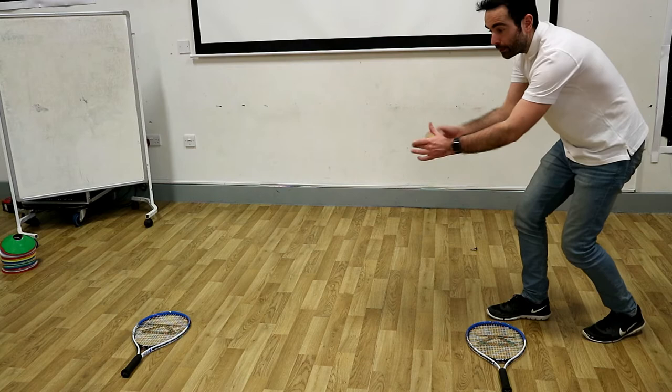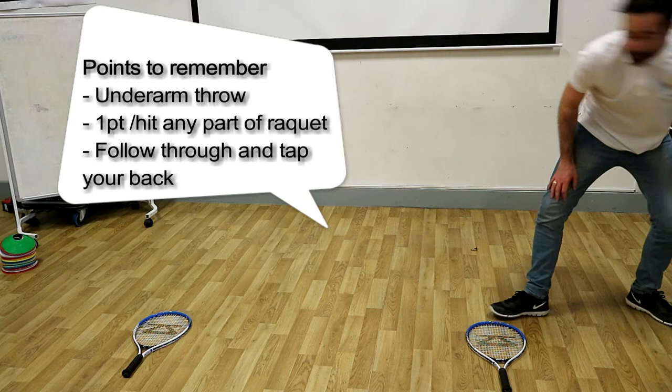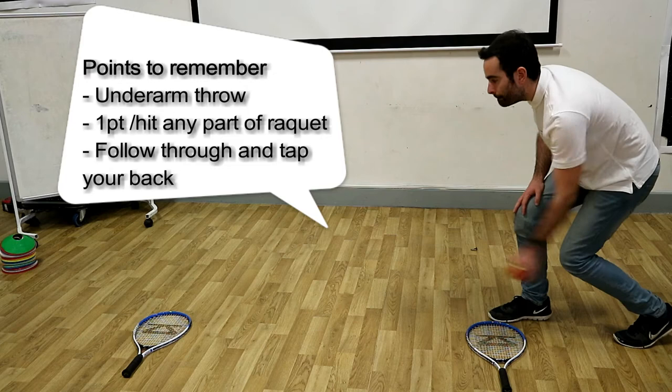Let's give it a go. Yes, one point to Mr. Tompkins. Let's have another go. Oh, I missed that one. One more. Two points for Mr. Tompkins. I win.